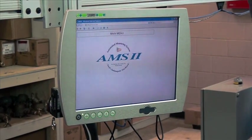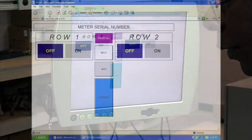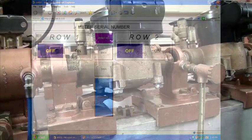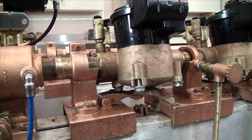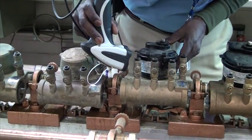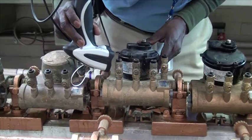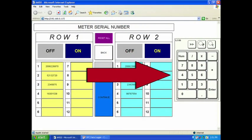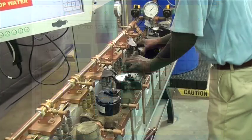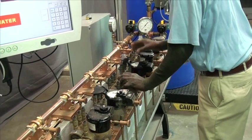Touch the AMS logo to start the test. Select row 1 and row 2 to activate the rows. This will automatically clamp the meters in place, providing an airtight seal. Enter the serial numbers for the meters to be tested, either by using the barcode scanner or the on-screen keyboard. Serial numbers are optional, but they offer a way to track the testing for an individual meter in the future. Check to be sure the meters are secure before testing.